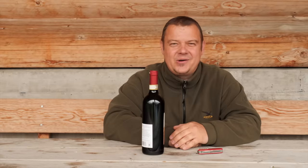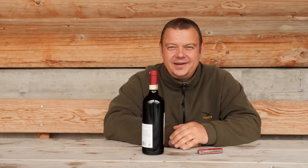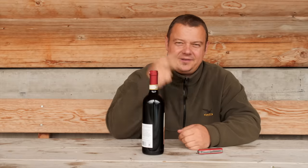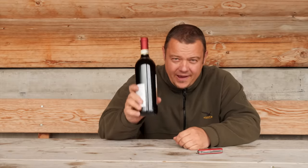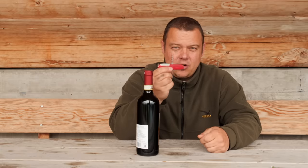Hello YouTube! Welcome to another episode of my tip and trick series. Today I'll show you three techniques to open a wine bottle with your Victorinox corkscrew.